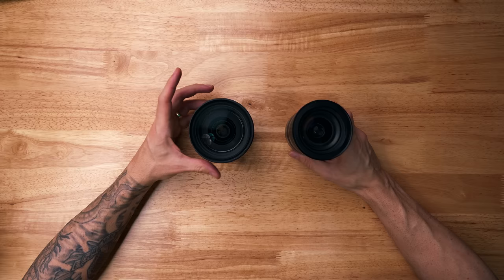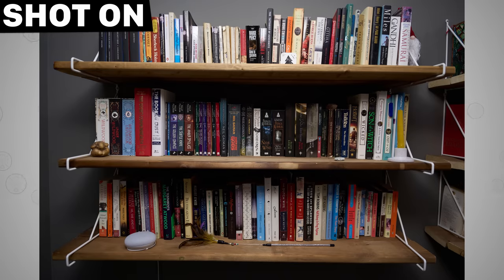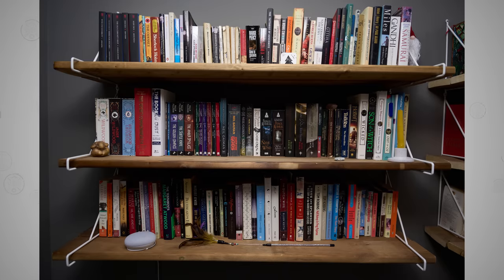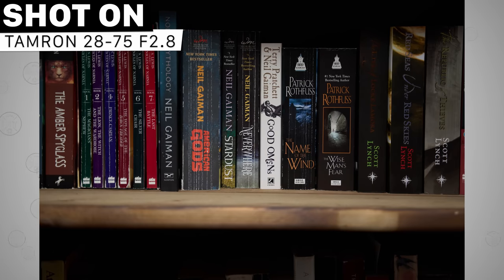Moving on to the Tamron — it's obviously a couple hundred dollars cheaper, but as someone who owned the Tamron for quite a while before picking up the Sigma, here's what I think. The difference between 24 and 28 millimeters is bigger than I thought it would be. Having that extra width from 28 to 24 made a huge difference in how I shoot and how often I need to change lenses. The difference between 70 and 75 at the long end wasn't that big, but 24 versus 28 could be the difference between getting the shot in a tight space or not. And if you film yourself, 28 at the end of an arm while vlogging is just a little tight.